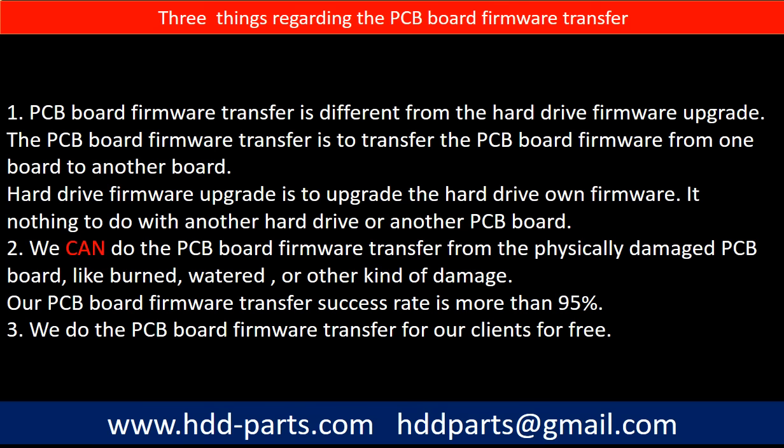Regarding the hard drive PCB board firmware transfer, we have three things to mention. First, PCB board firmware transfer is different from the hard drive firmware upgrade. The PCB board firmware transfer moves firmware from one board to another board, whereas the hard drive firmware upgrade upgrades the hard drive's own firmware — it has nothing to do with another hard drive or another PCB board. Second, we can do the PCB board firmware transfer from a physically damaged PCB board, such as burned or water-damaged boards. Our PCB board firmware transfer success rate is more than 95%. Third, we do the PCB board firmware transfer for our clients for free.